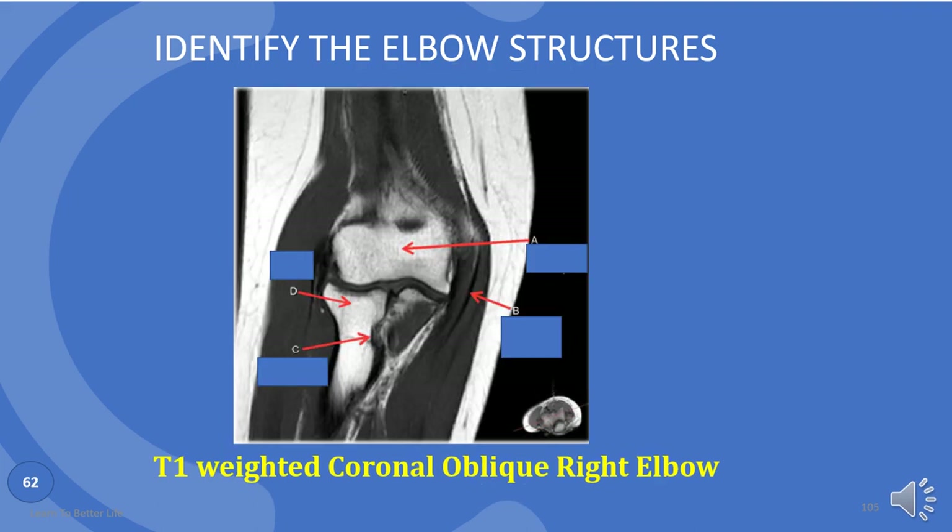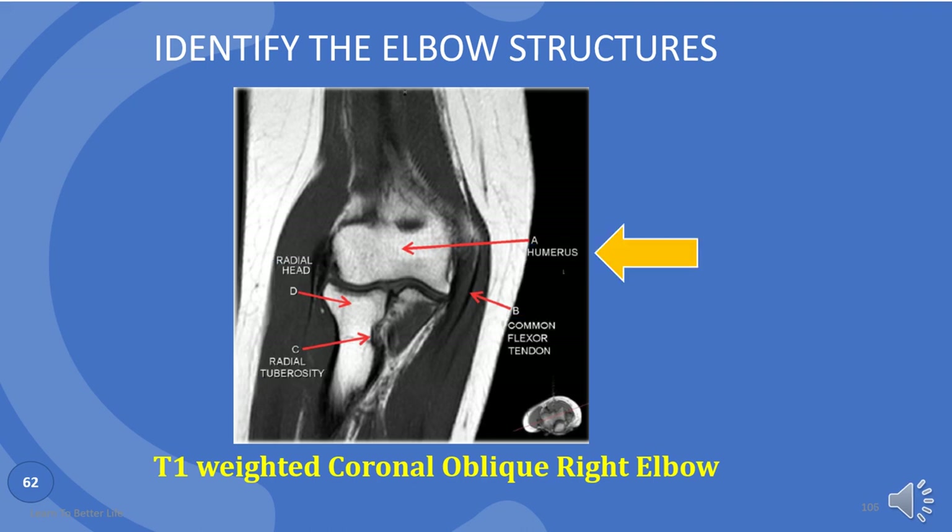Just a few more. A is the humerus again. B is common flexor tendon. C is radial tuberosity. And D is radial head.